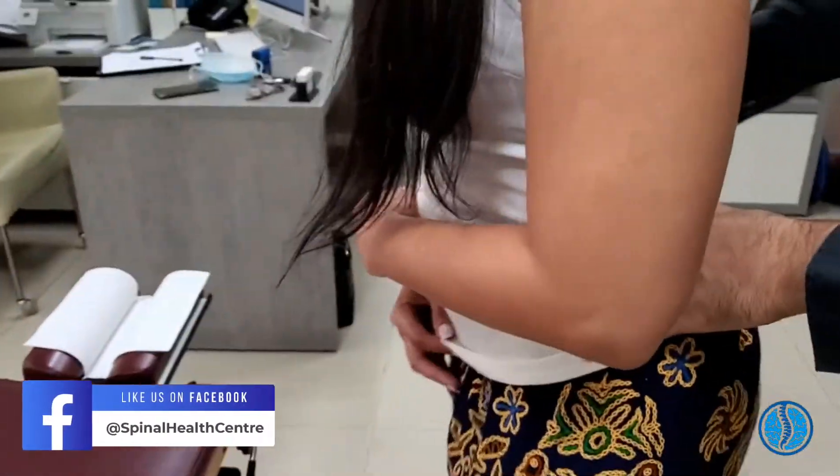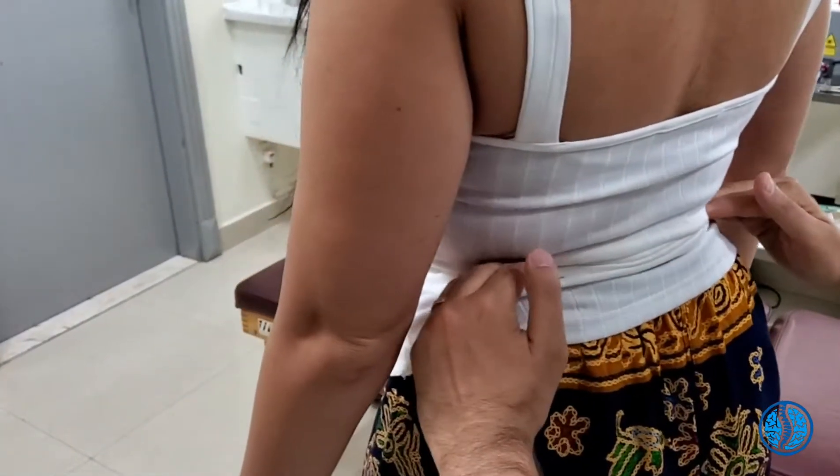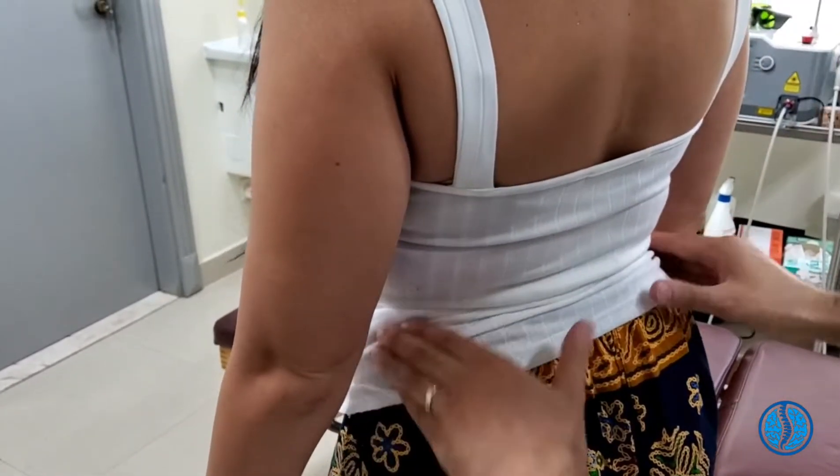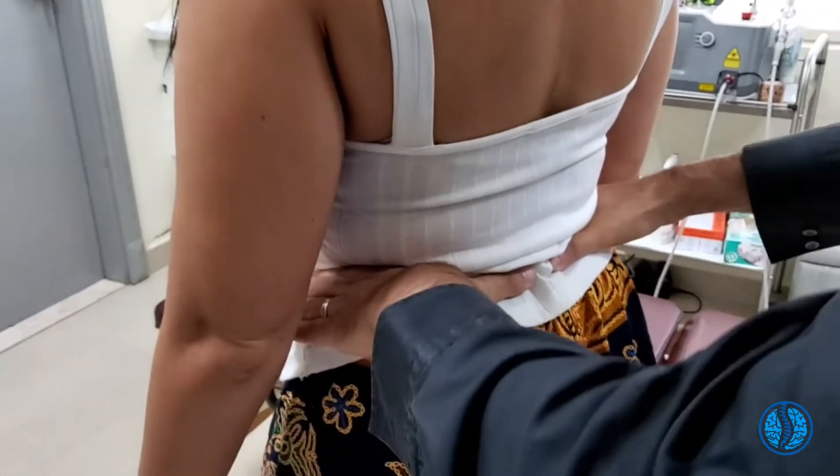Come around this way for me. Just watch it. This iliac crest — the pelvis. Again the pelvis as well — nice and balanced. That is great, Madeline. Coming on nicely.